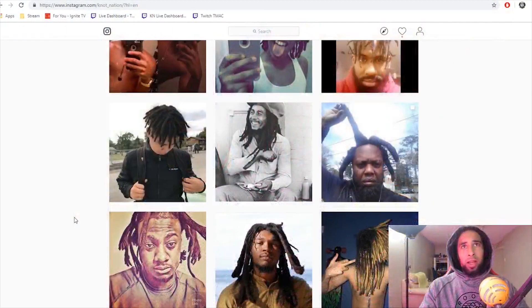Check, check. Yo, walk one — it's that guy, it's Knot Locks. Knot Nation, Freeform Friday today. I wanted to give you guys just a little bit of a dread review happening from the Instagram page. If you haven't already, hashtag Knot Nation, send me your pictures at Knot Nation of your freeform dreads, interlocked dreads, crochet hook dreads, retwisted dreads — any type of dreadlocks you have, and I'll post them up.